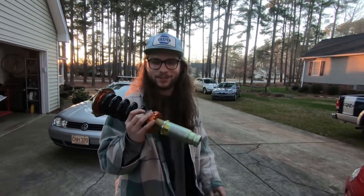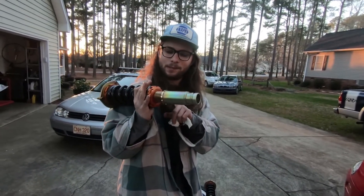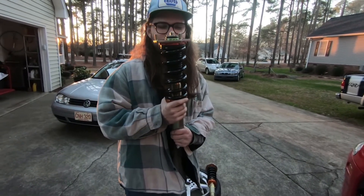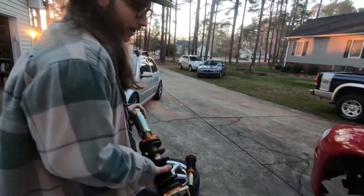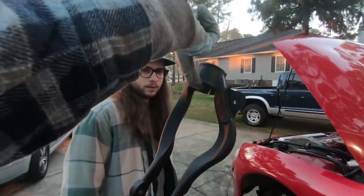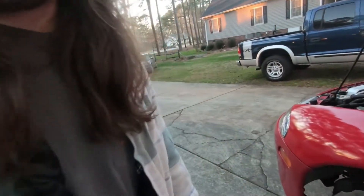We got these Yonaka coilovers — Yonaka — kind of preset where we think they're going to be. They're probably too low. Apparently it means 'street demons of the night' coilovers. We're going to throw these things in there. The sun's going down really fast right now, so we're going to toss these jokers in there. They look really good. Let's put it in there before it gets dark.